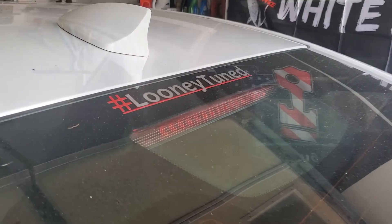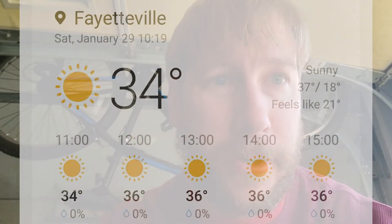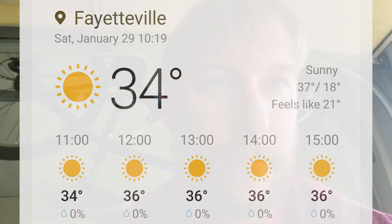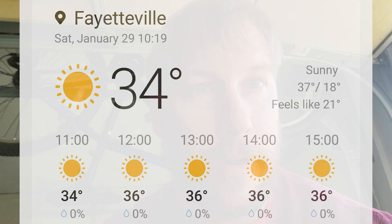I just checked the weather — it's 34 degrees but the fuel temperature is like 19 or 20. I'll go ahead and put that in here too. Thanks for watching, go ahead and click that subscribe button and like the video.